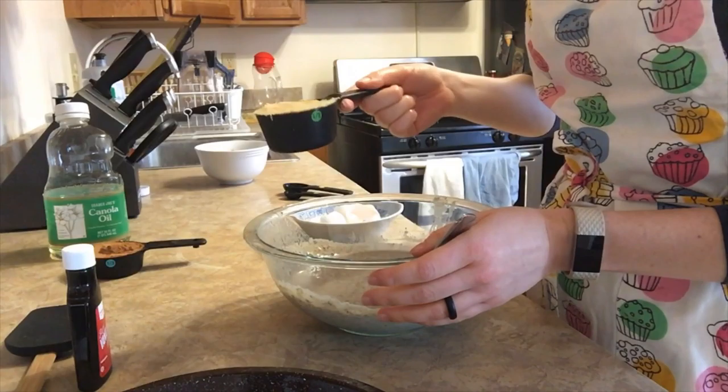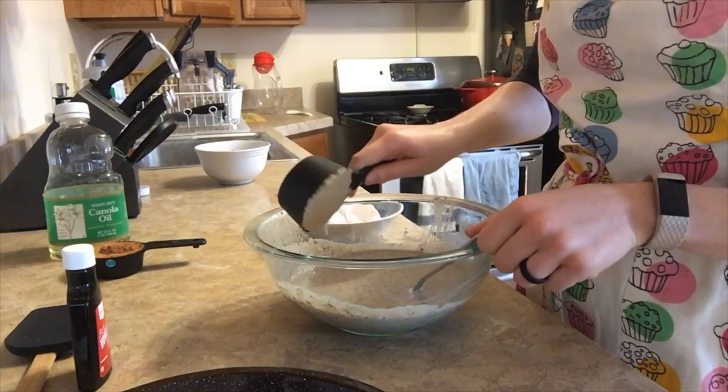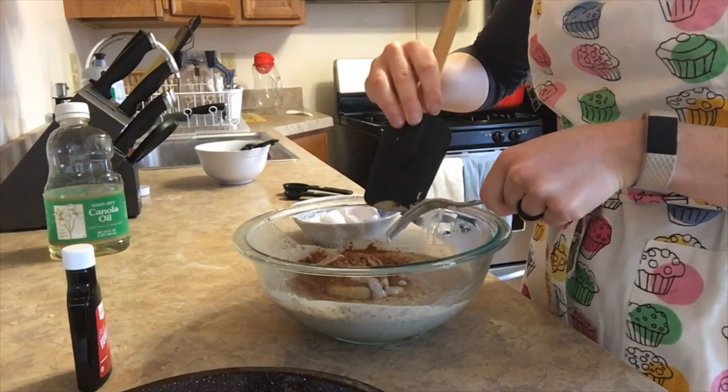Now I've got my beans added in and I'm just gonna go ahead and start mashing them. If you have a blender or a food processor, you could do all of these steps in the base of your food processor or blender instead. I'm just gonna do it with a fork — it might take up to five minutes.